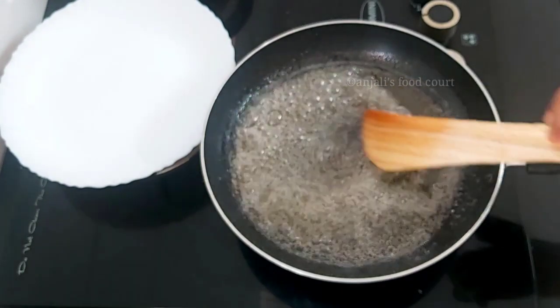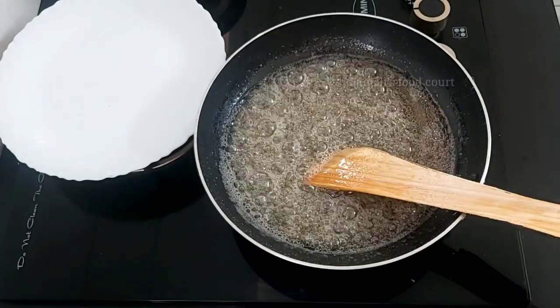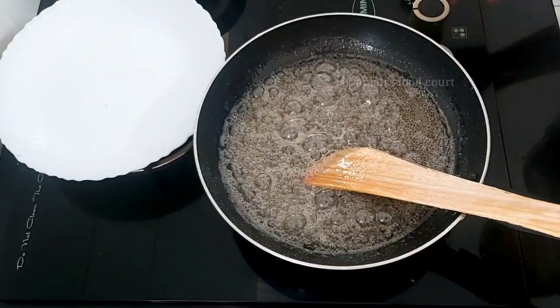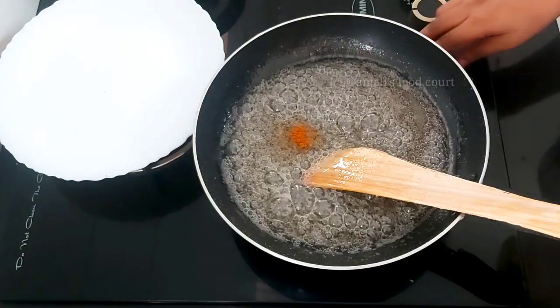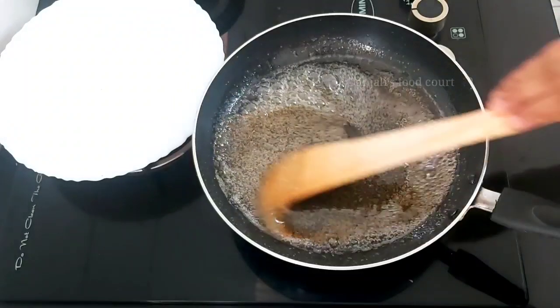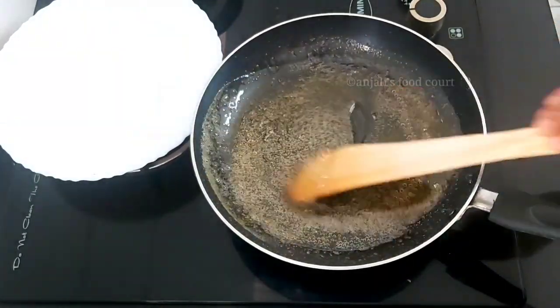Now we have to take a little part and move it to another side. I'm going to make this again. I am applying a coat from the other side — this color is very nice. I'm working on it. This is on a very low flame.